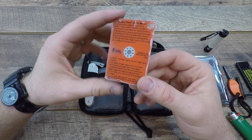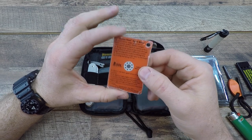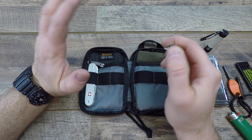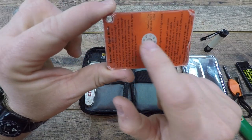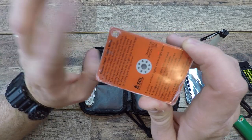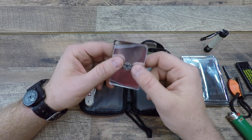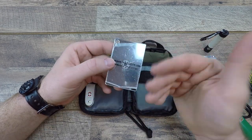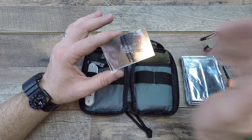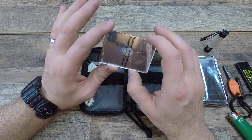Going along with that signaling idea, we have an SOL signal mirror. Love this thing — it's about 10 bucks. It has a walkthrough on how to do SOS, an eye relief so you can see the target you're trying to signal, and an eye hole to run paracord for lanyards. It comes with a plastic coating so you won't scuff or damage the mirror until it's time to use it. This is a great way to do long-distance signaling — much further than a whistle — whether for ships, aircraft, or people from very far away.